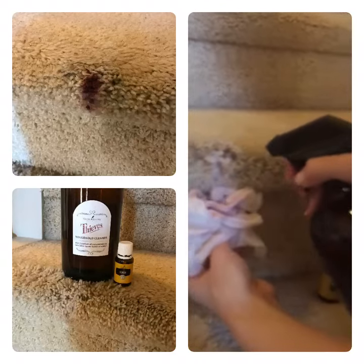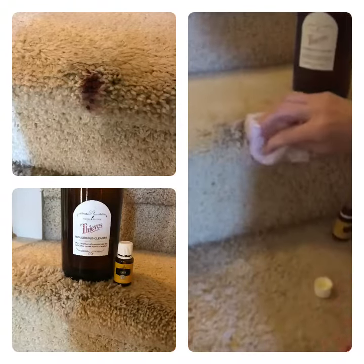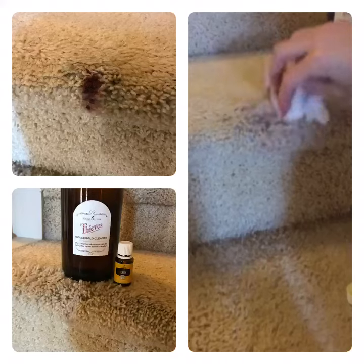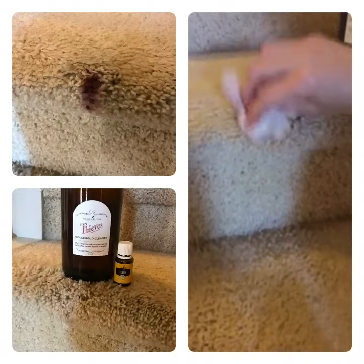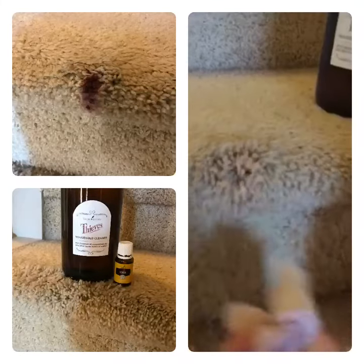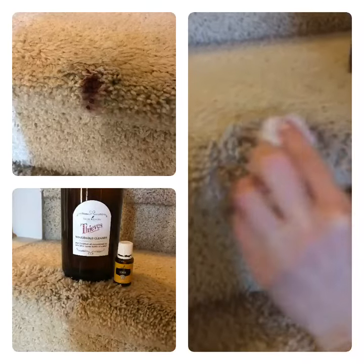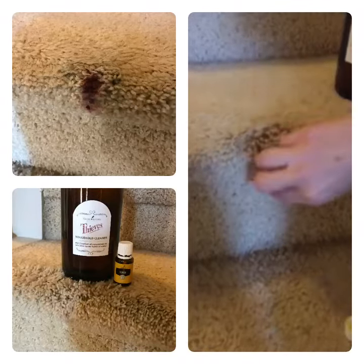I just doused it really well and blotted it. I mean, this was burgundy wall paint — that's like your worst nightmare, getting it on cream colored carpet. But check that out — the paint is gone!